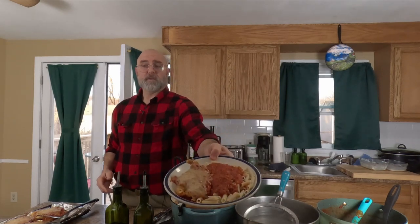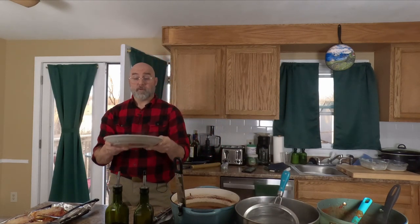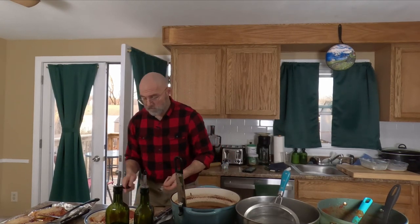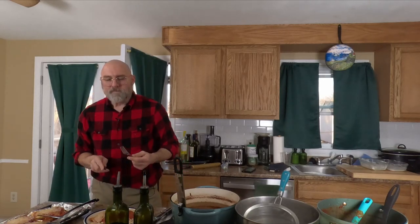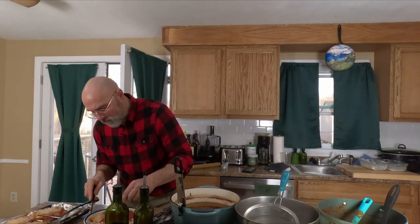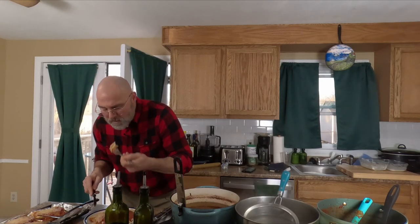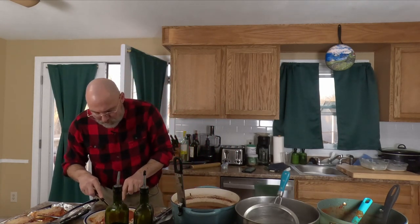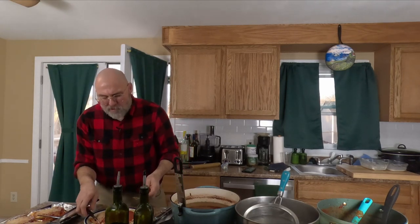The pan is going to be hot — put the parm right on the side there. Look at that — nobody would know the difference. Let me get a taste. We've got crunch from the breading, tenderness from the chicken, the cheese is creamy, and the pasta is warm and coated with that sauce. Oh yeah — something for the whole family to enjoy. Let me know what you think about it in the comments below, and remember, food is good for everyone. Have a good day.